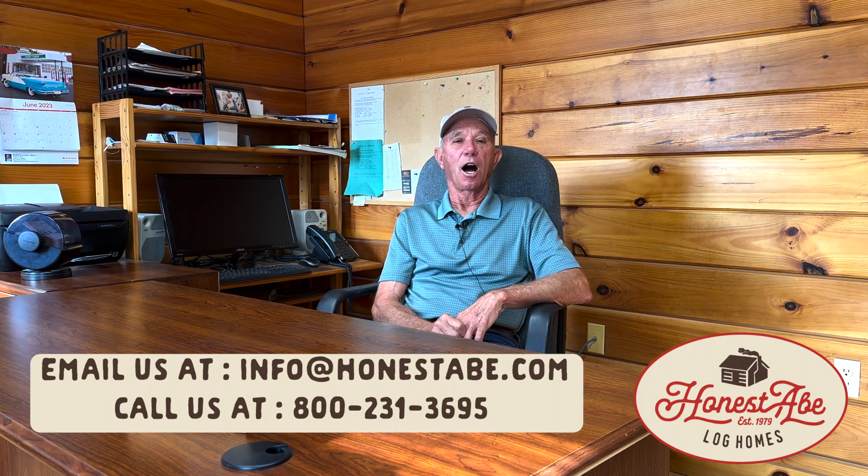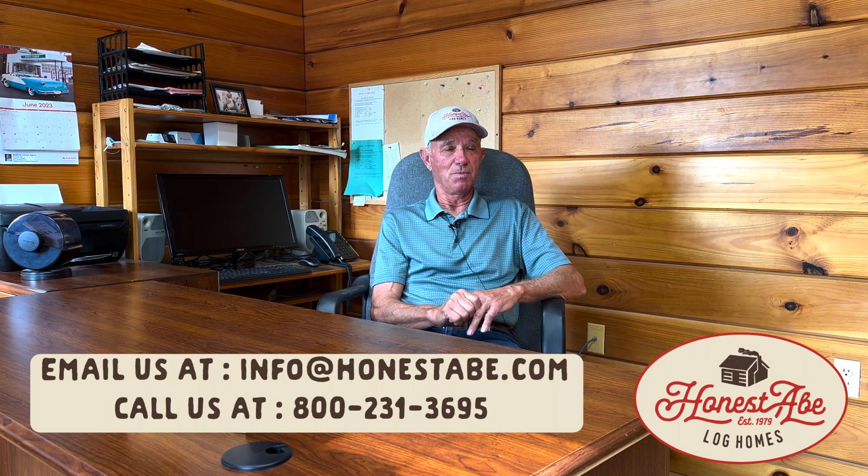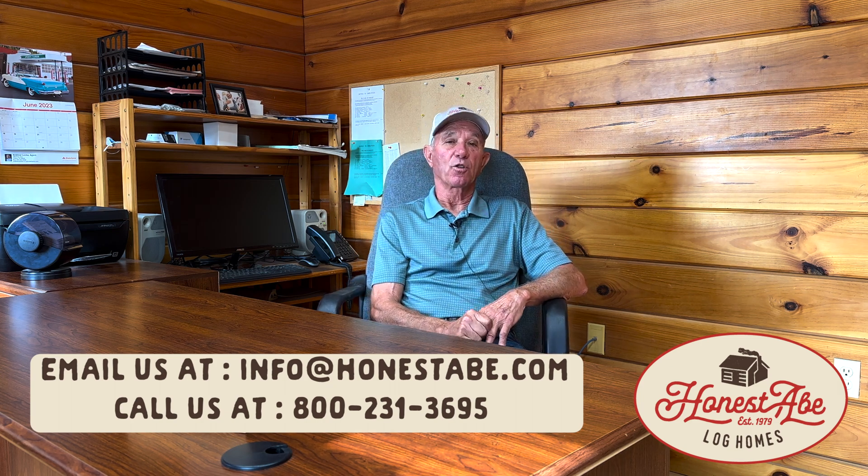I hope you enjoyed our tour. All the contact information will be below. Give us a call if you have any questions — hope to hear from you soon.